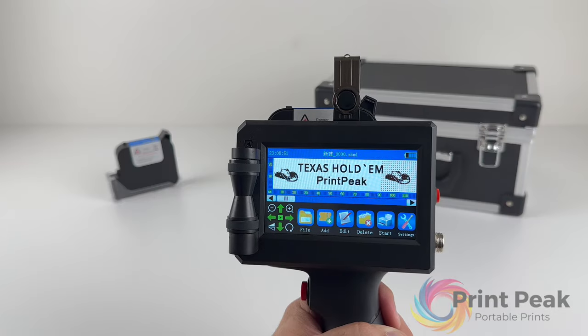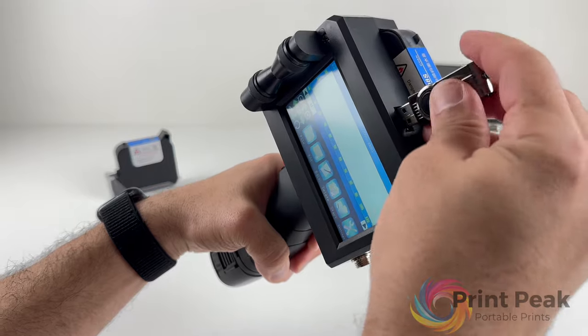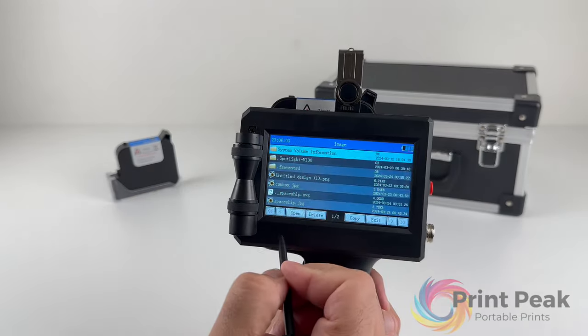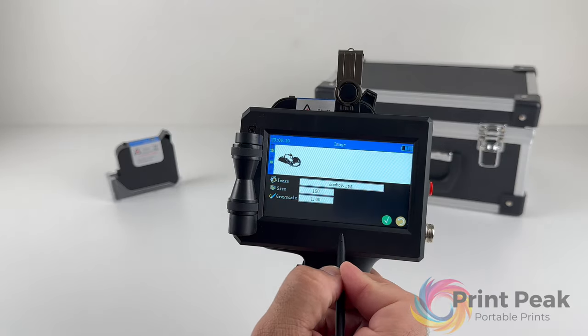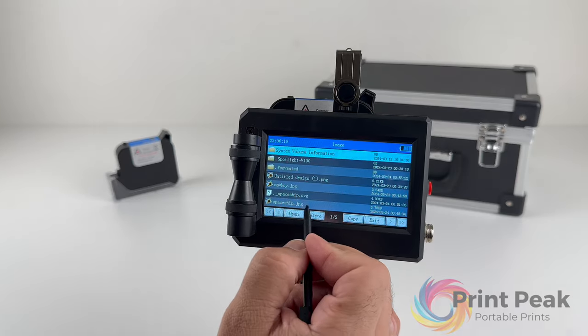Now let's work on an example design together. We'll create a design featuring two cowboy hats on the sides with the text 'Texas Hold'em' in the middle, and below it another text saying 'Print Peak'. First, connect the USB drive containing your cowboy hat image. Select the image from the connected storage, adjust its size, and click the green checkmark to confirm. Repeat this process to place two hats on either side of your canvas.